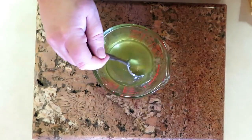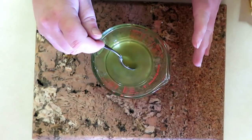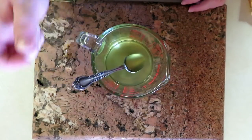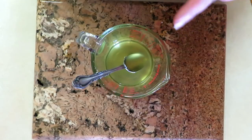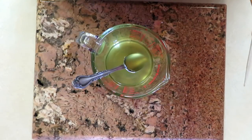Same as with melt-and-pour soap. Here's the base — it's all melted down. You have to be very careful with this because it is very hot. If you've ever accidentally poured hot melt-and-pour on yourself, imagine this pouring on you — it would probably be at least ten times worse.